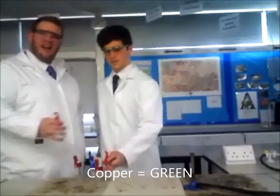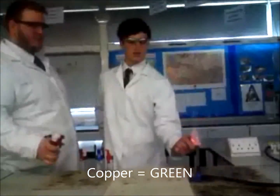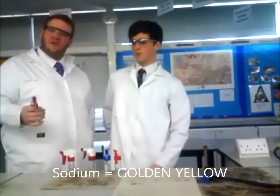That is a brilliant colour green — the green relates to copper. A lighter amber, but very golden colour, relates to sodium.